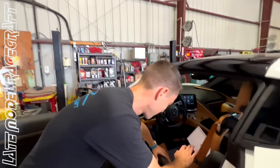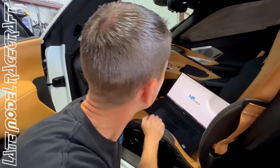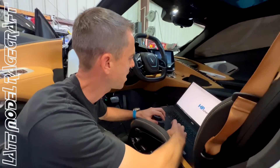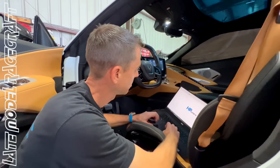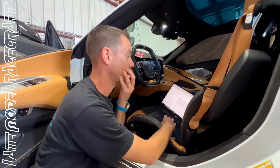All right, first attempt to pull a file. We already scanned it and we can see a lot more stuff now in the VCM scanner than we could before in the past. Now comes the big moment — can we pull the file?